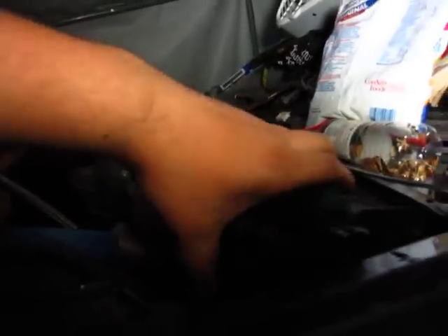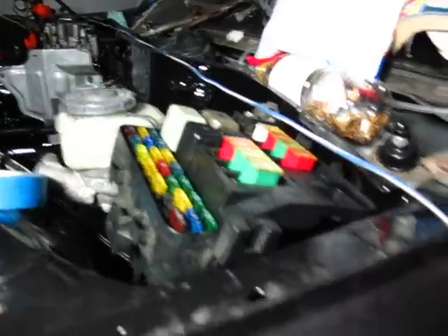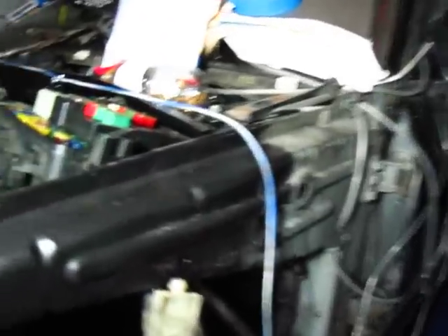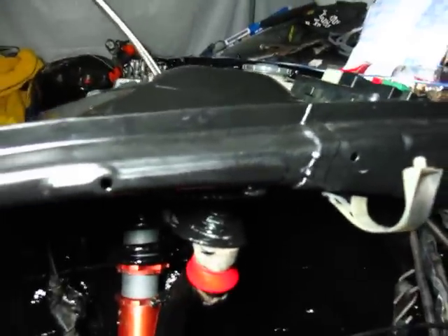I'll show you one last teaser of where the fuse box is now going to sit. I had to copy Tillian's idea after seeing it at Nalm and going over it back and forth in my head. Sitting it here versus underneath the driver's side foot area just makes more sense — it's so much easier to access and I don't have to pull panels to check fuses. So thank you Tillian for that one.